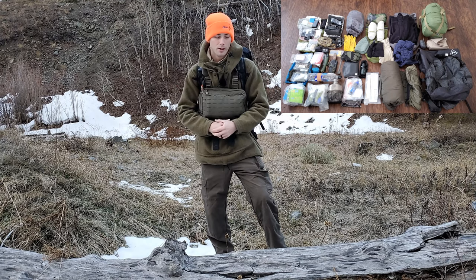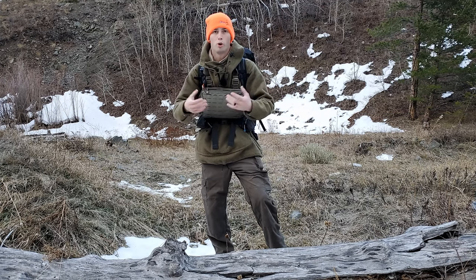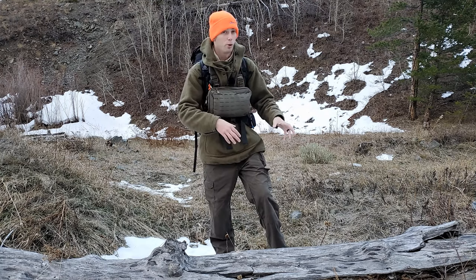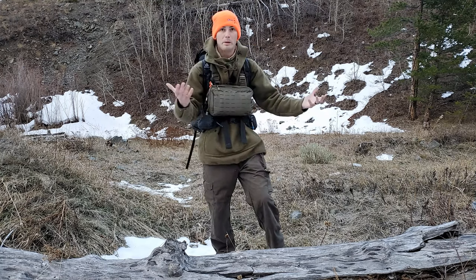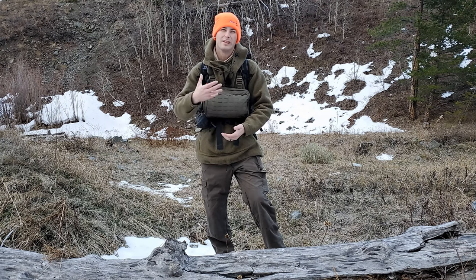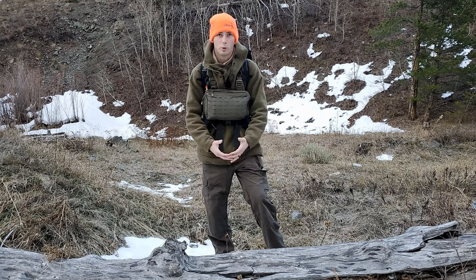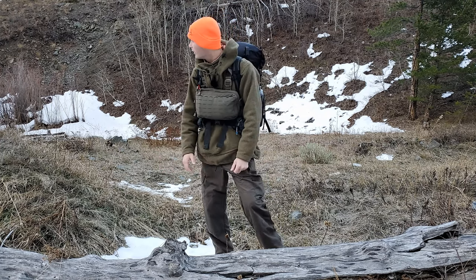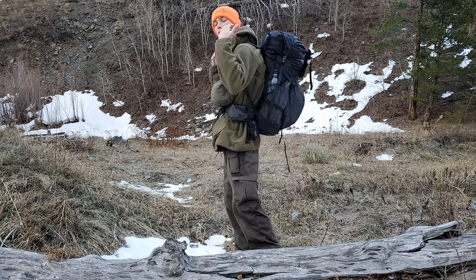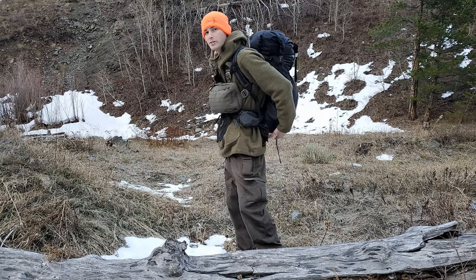For the get home bag scenario, let's say we have a small localized incident just affecting myself — say my vehicle broke down and I need to get back. I'm 50 miles away from the nearest town, so it becomes a get home or get to safety situation. This full setup is what I would don and get ready to go.